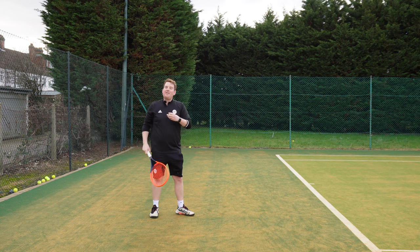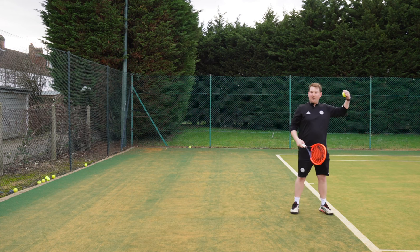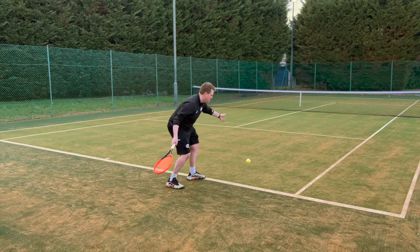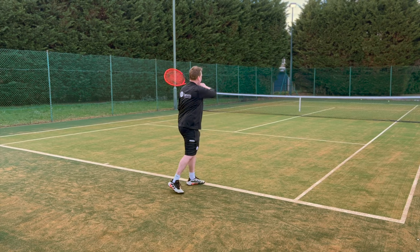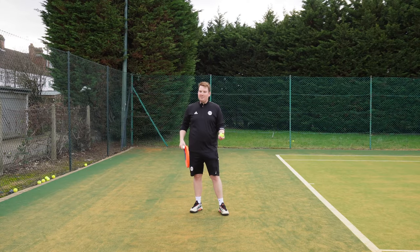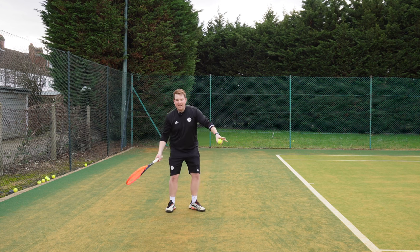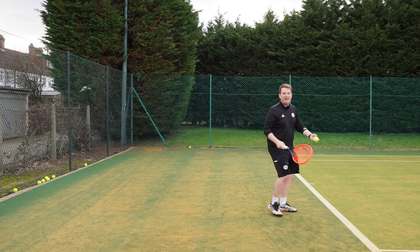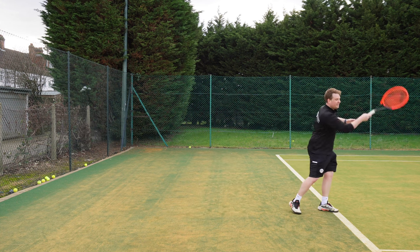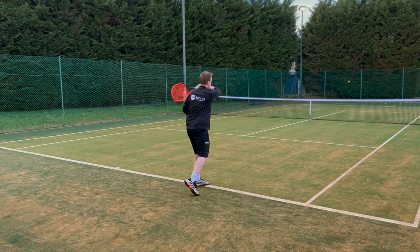If I did that same shot with the same follow-through from the baseline, the ball is going to go too far and out by about the same distance I just moved up the court. So to counteract that, I have to reduce my follow-through height. From back there I was finishing above my shoulder; from the baseline I go to my shoulder - that more traditional tip coaches give - and you see it worked.